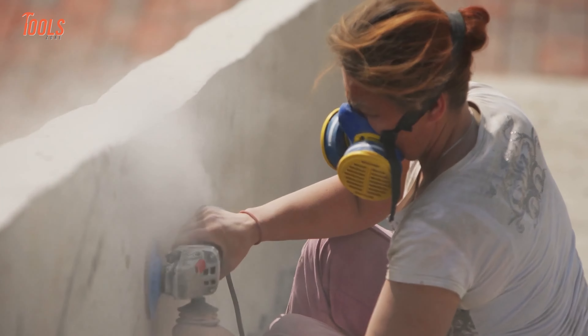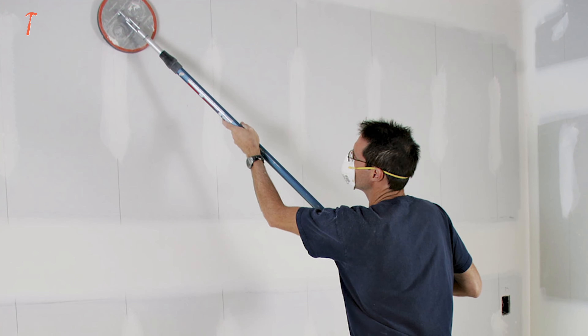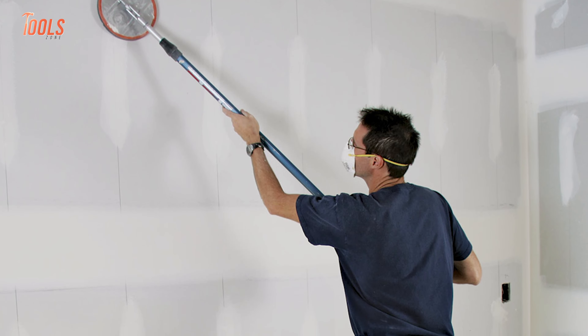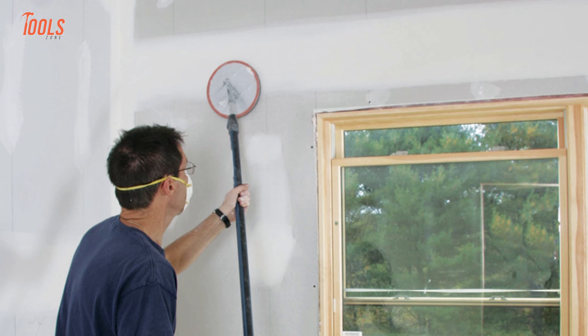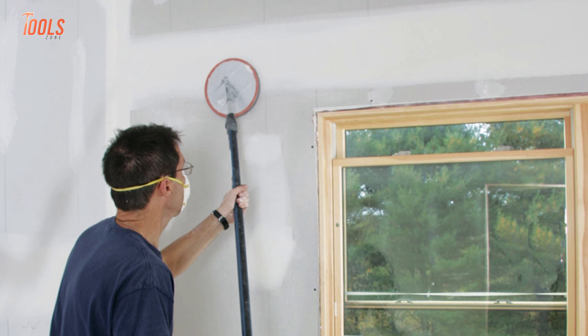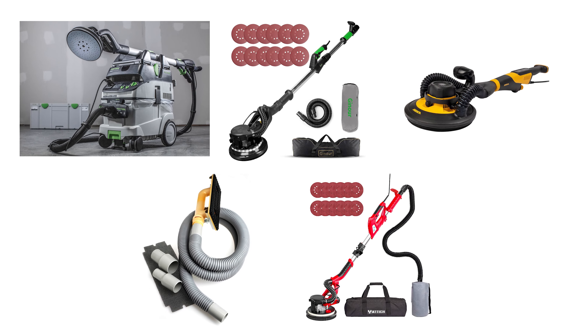Have you ever been left with a bumpy and uneven drywall surface after a renovation project? No problem, as the answer to your woes lies in the form of a drywall sander — a specialized tool used in construction and renovation projects for smoothing and finishing drywall surfaces. In today's video, we'll show you the five best drywall sanders.